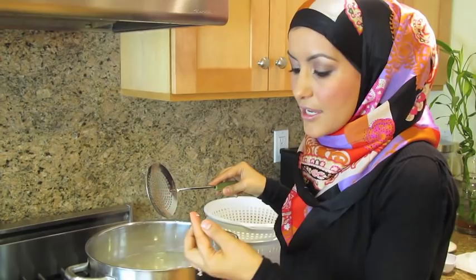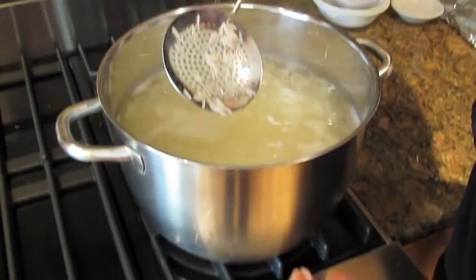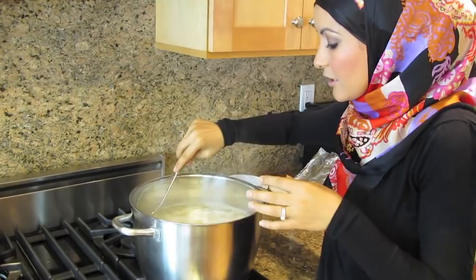Then you take it off of the heat and drain the water. It's breaking right there in the little knots, and so now it's basically time to take it off. If it's a little underdone, it's much easier to cook it in the next step further than it is if it's mushy. So let's go ahead and take the water out of this, and then I'll show you the next step in the process.